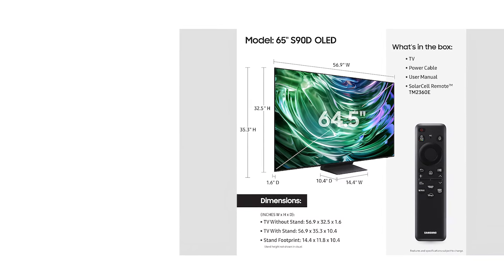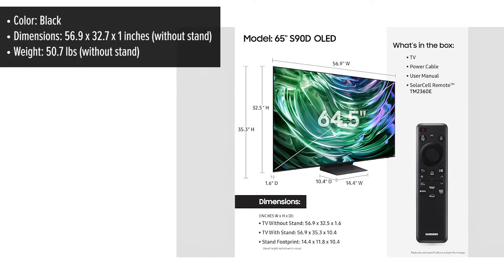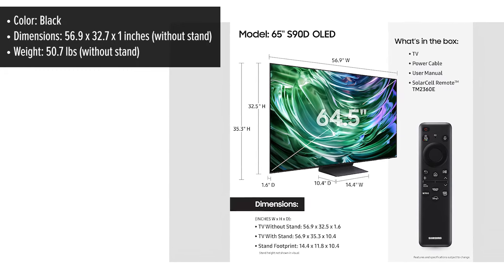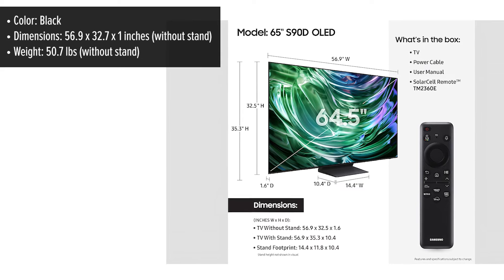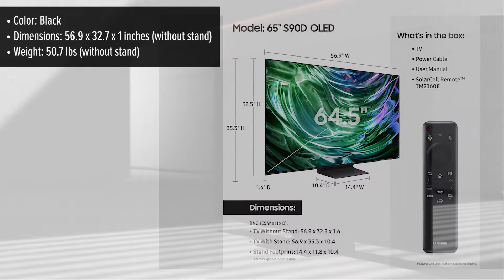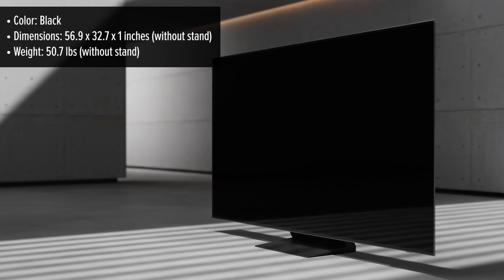The Samsung S90D is a sleek and stylish TV with a minimalist design, featuring ultra-thin bezels that frame the screen beautifully. Its slim profile enhances the aesthetics of any room, making it look modern and refined. The TV bulges slightly at the bottom to house its internal components and ports, but maintains an overall slim silhouette, unlike Samsung's pricier models that include a separate One Connect box. Despite this, it remains elegant and unobtrusive, ensuring that all focus stays on the picture.